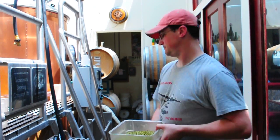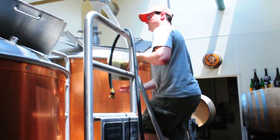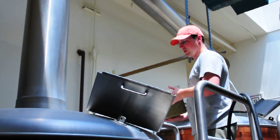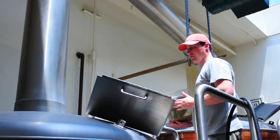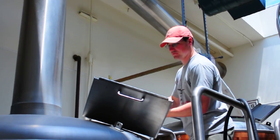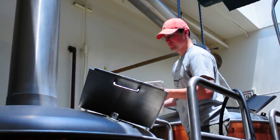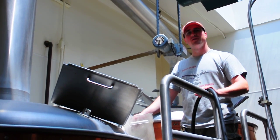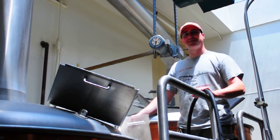Any idea how many pounds you've put in so far into the beer? Fourteen and a half pounds so far. And what do you put in your IPA? Just about fourteen and a half pounds total. And you still have about how many more to go? Sixteen.